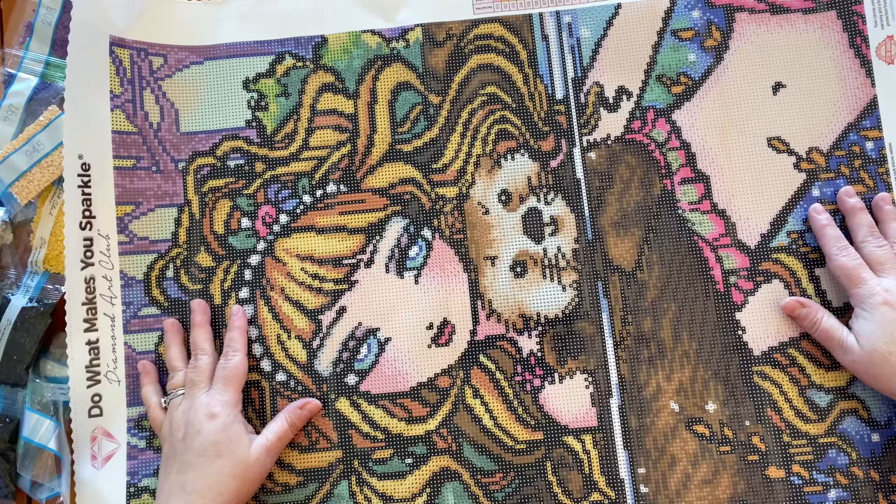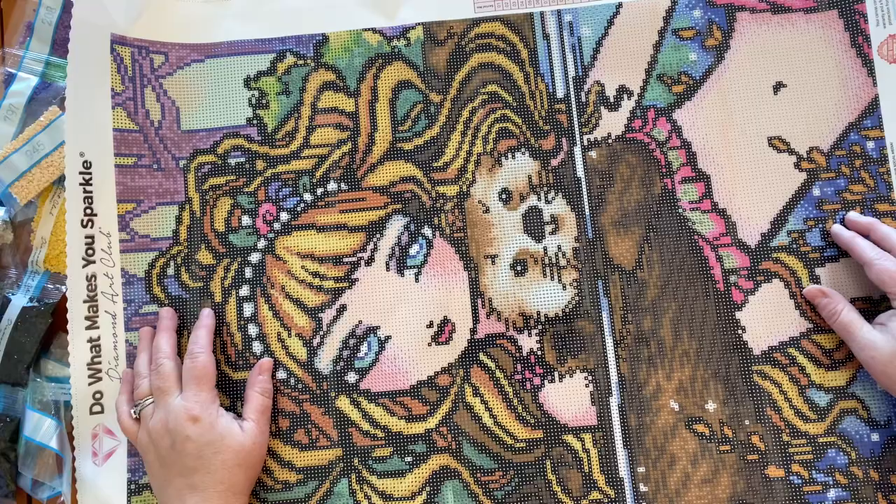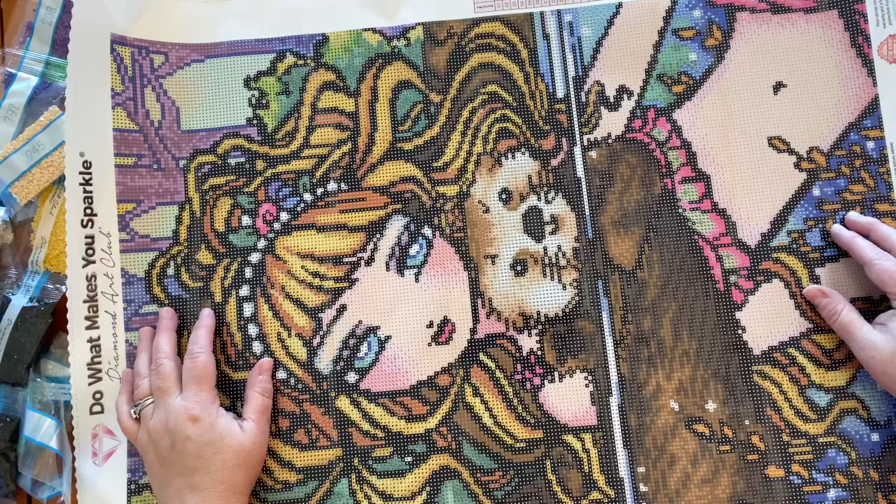I cannot wait to do this — I might have to pack her to get to my mom's; she's just too pretty to leave at home! I don't know if I can go two days without diamond painting — isn't that sad? Do you take your diamond painting along with you when you travel? I hope you enjoyed this unboxing, I hope you have a very Merry Christmas, and I hope you get to do a little diamond painting. Bye!